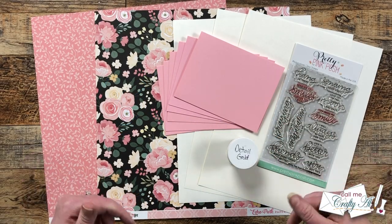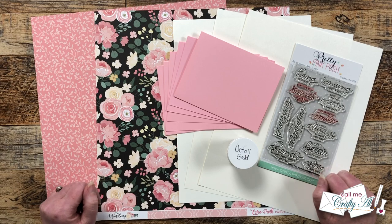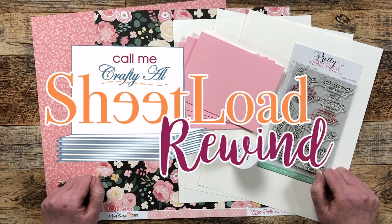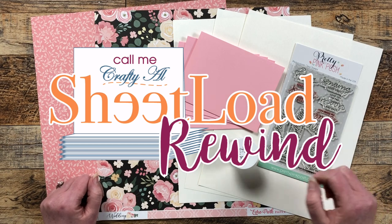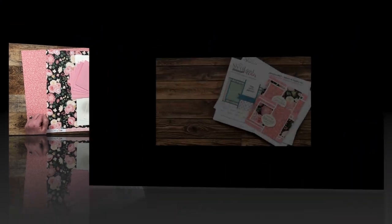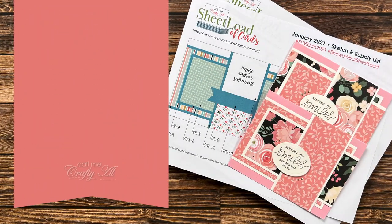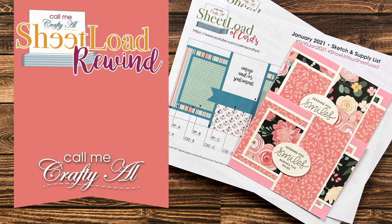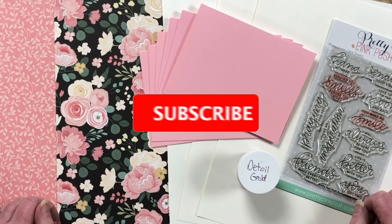Hello crafty friends, my name is Alisha but you can call me Crafty Al, and in today's video we're gonna be doing a little sheet load rewind. I hope you'll stick around to see what month we're gonna rewind to and see the cards that I make.